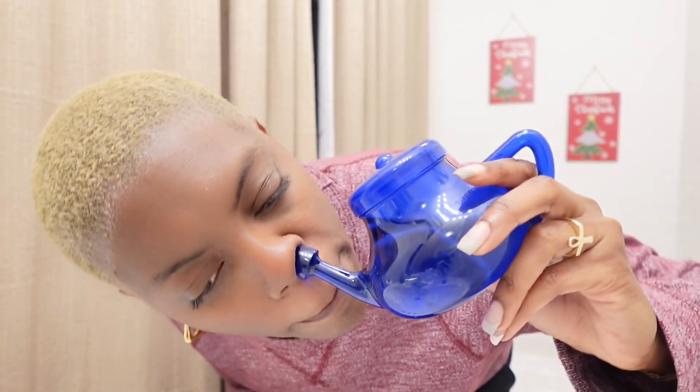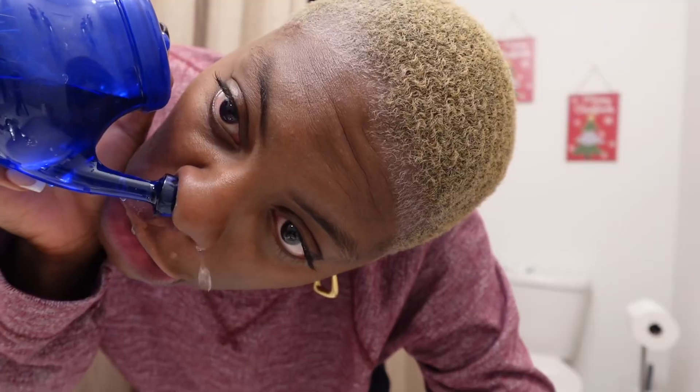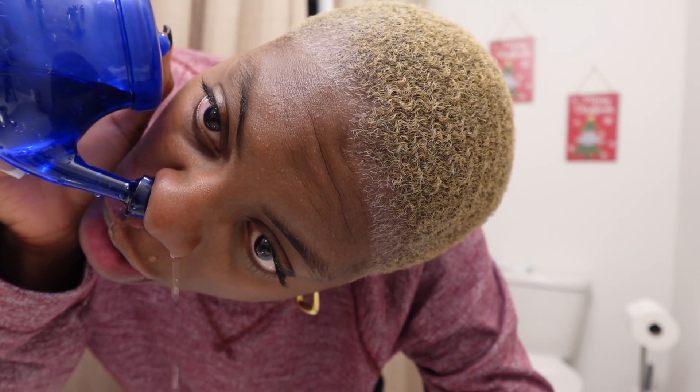I'm back at it with another neti pot — this is going to be number three for today. I was trying to knock this cold before it started but clearly it is here and it is here to stay. My ear is so itchy. I would be a miserable pregnant lady because I don't like not feeling like myself. Let's get this neti pot over with. Oh, that's pretty hot. It's definitely worse than this morning — this morning it just went right through, but now it's getting blocked. It should be running through and it's struggling.